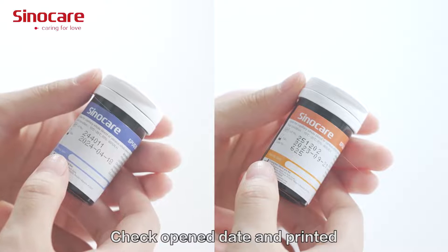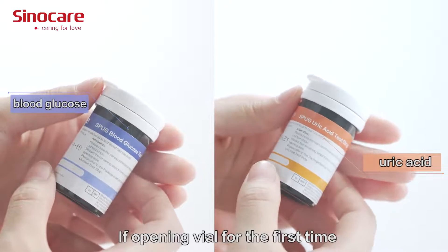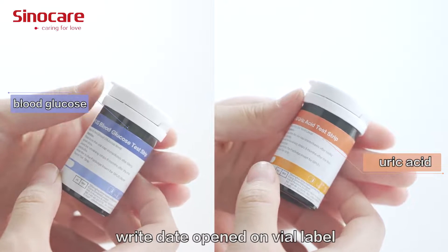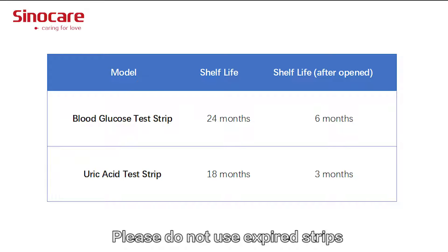Check and note the expiry date printed on the test strip vial label. If opening the vial for the first time, write the date opened on the vial label. The shelf life details are shown on the screen. Please do not use expired test strips.